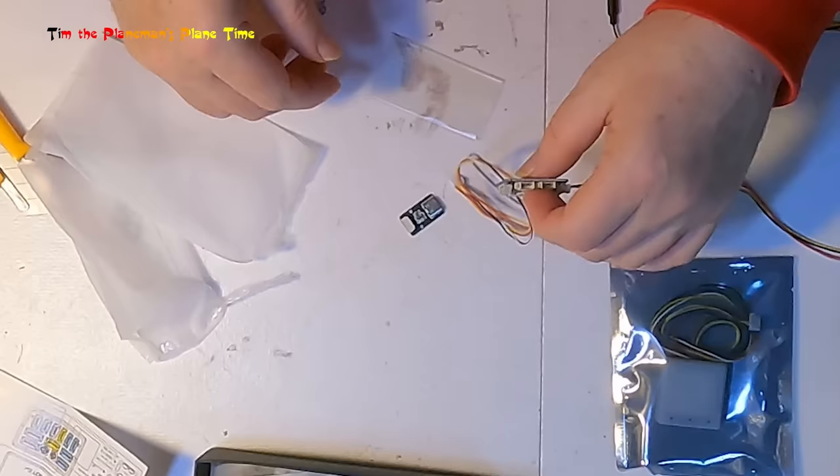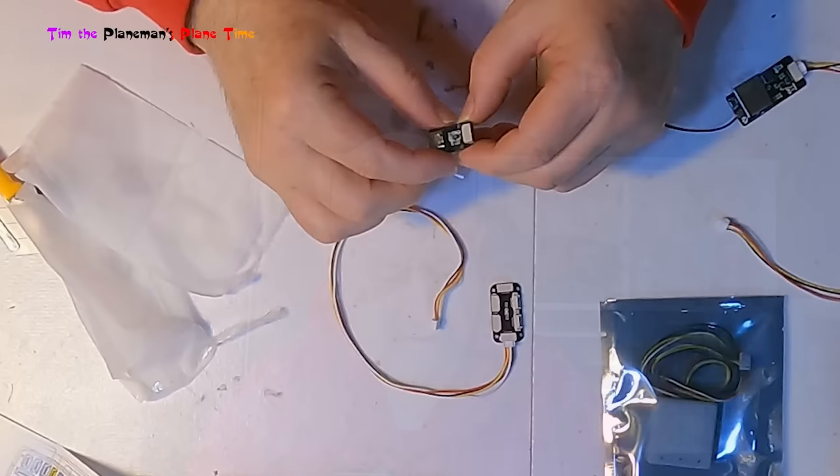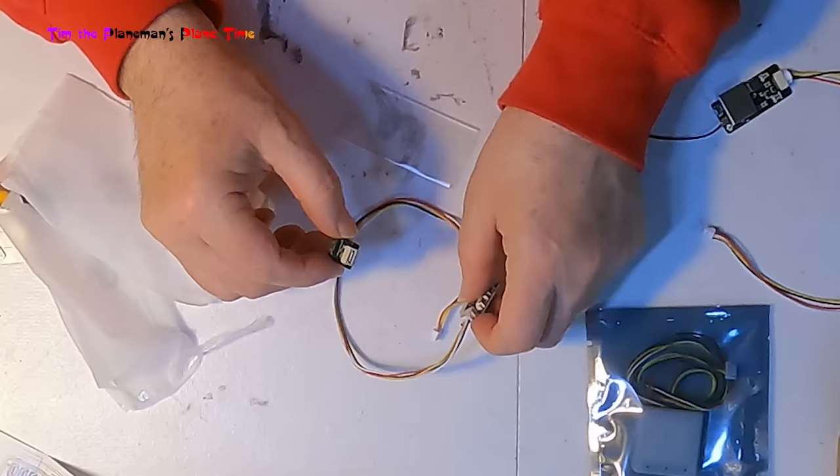Here we have our CAN splitter board, and this is a USB connector board. There are supposedly two USB ports on the flight controller - one is a standard USB plug and the other is a USB wire that enables a USB connector to be mounted somewhere accessible, like outside the plane. What a nice idea! I'll need to figure out what cable it uses.